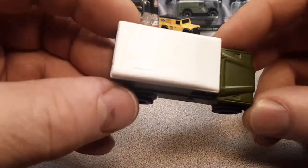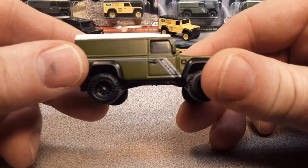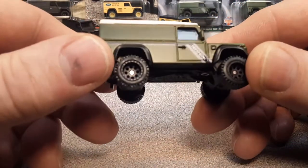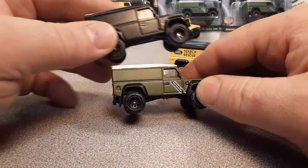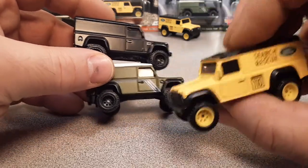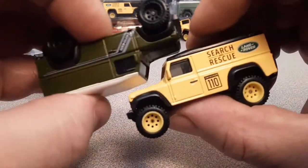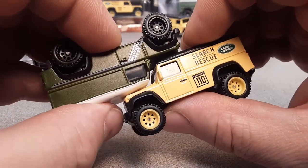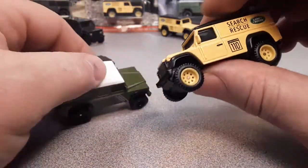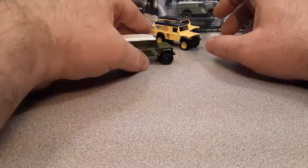We don't get them here in the States. The last two were black, this one's got a beautiful white top to it. I think the window shade is a little bit different — this one seems a little darker than the rest of them. Let me see if I can get them side by side. Yeah, just a very slight difference with this one here.